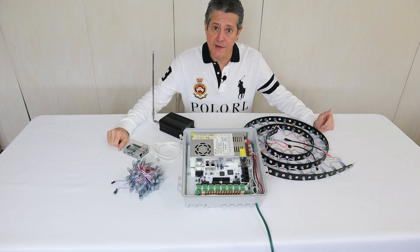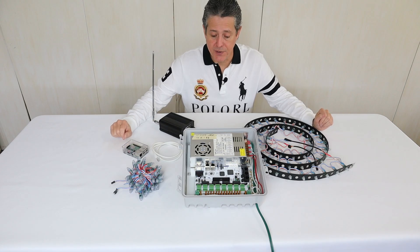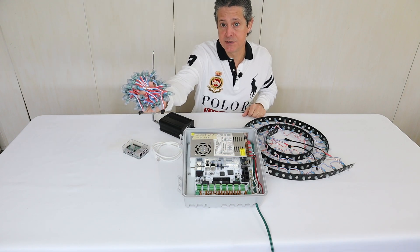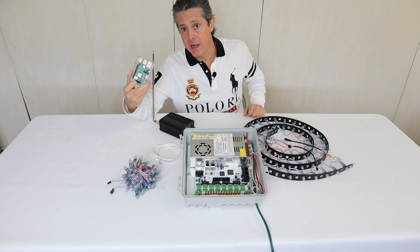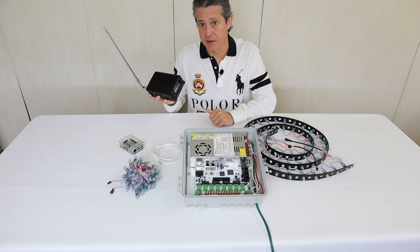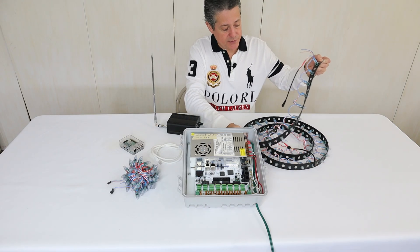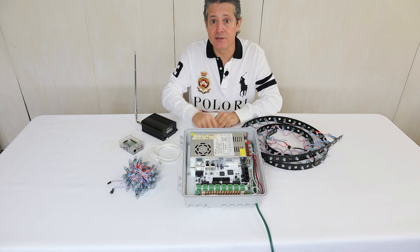Hi everyone, thank you for watching this video and for subscribing to my channel. So finally, we are ready to start building our mega tree. These are the components that we're going to need: first of all, a Falcon Controller F16V3, 1200 lights — model WS2811 — 24 strings, an Ethernet cord, a Raspberry Pi to run our show, and an FM transmitter so people can listen to the music from their cars. Also, I want to show you this plastic strip — it already has the lights mounted and pigtails soldered to both sides. So we have all the components, let's get started.